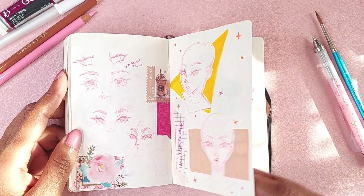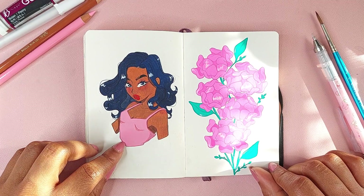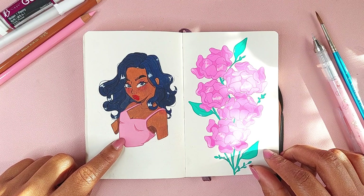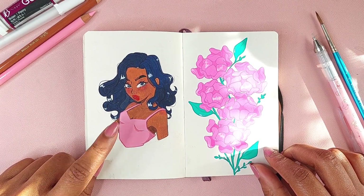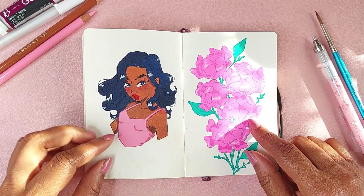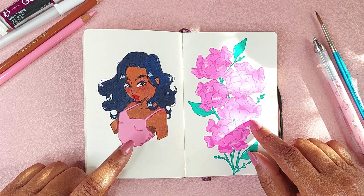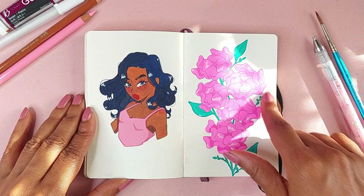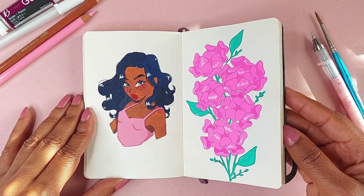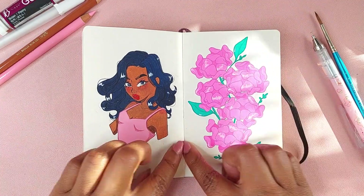This has to be my favorite spread of the sketchbook. This is one of the first real attempts at me coloring people — the girls I usually draw — with gouache. I absolutely love how she came out. This is with the Holbein Gouache starter set, and I also have a video on that on my YouTube channel. I use the Holbein starter set with her and I absolutely love how she came out. I also used some Holbein gouache for the flowers — again my favorite flowers, my version of a peony. This is my favorite spread in the whole sketchbook.